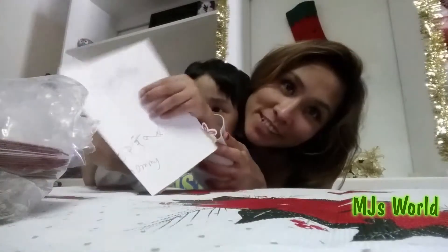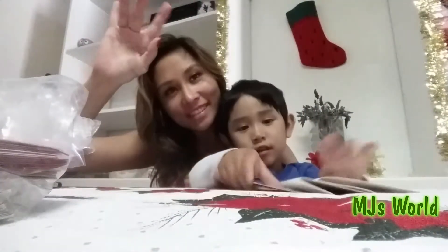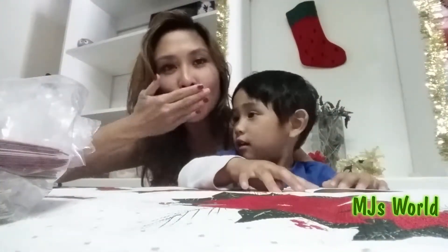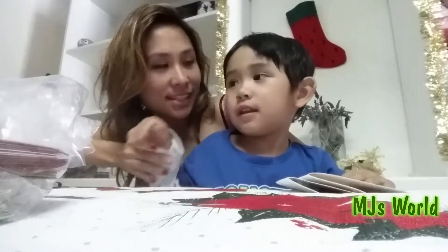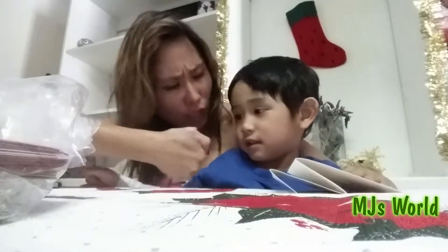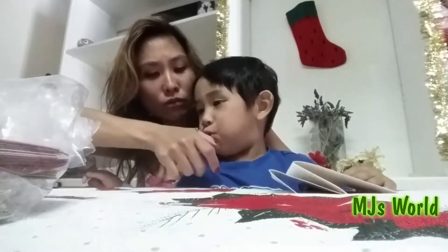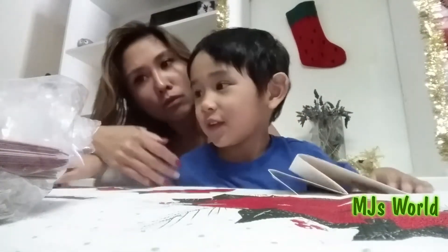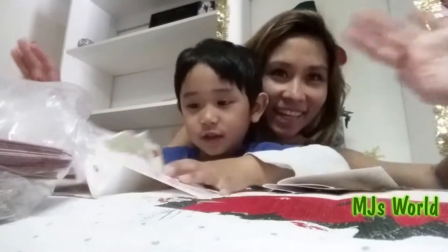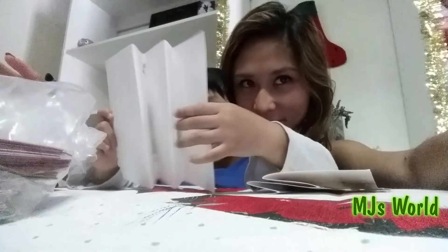Ta-da! And there you go — MJ's first Christmas card, and we've got a lot more to write, so see you later! Thank you. We need to write this. Bye guys, bye guys, goodbye!